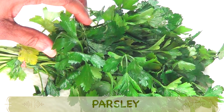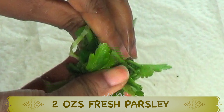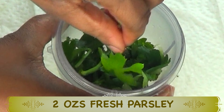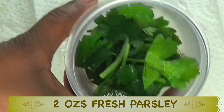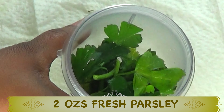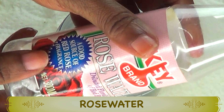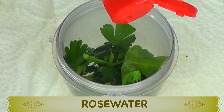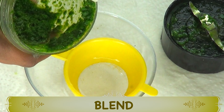Parsley is great for the face, the neck, and the décolleté. I'm going to extract the juice by blending — you'll need a small blender for this recipe, or you can use a grinder. I'm using about two ounces of fresh parsley leaves; it doesn't matter whether flat or curly, any parsley will do. Place this in the blender. My liquid of choice is rose water, which helps balance the skin's natural pH levels, is very hydrating, and makes a great facial toner. I'm using a tablespoon of rose water, then I'll cover and blend.